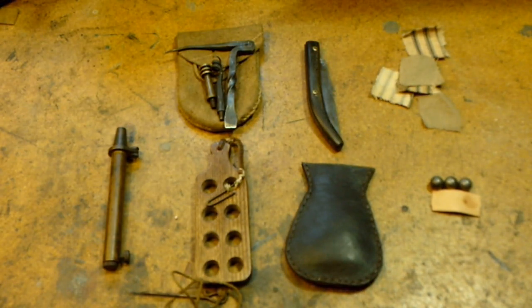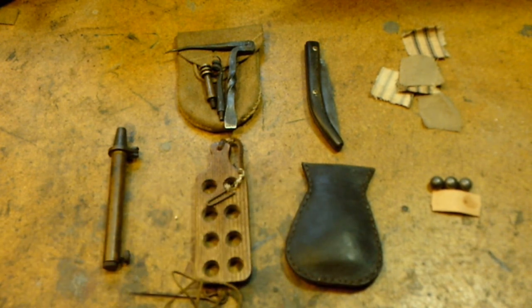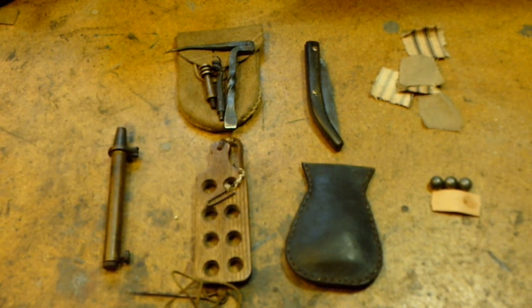You'll notice I do not have a short starter on the list. More on that in the next video, but I have not used one for a number of years and have gotten along just fine without one. So that's the showcase of the basic accoutrements that I use to load and fire my flintlock rifle.